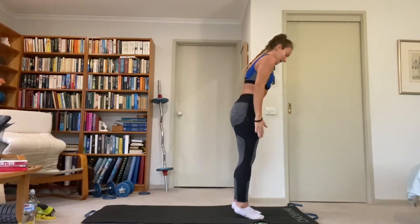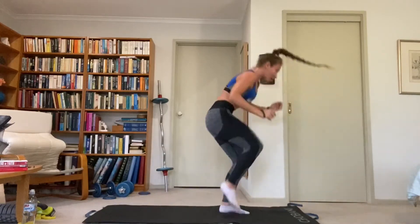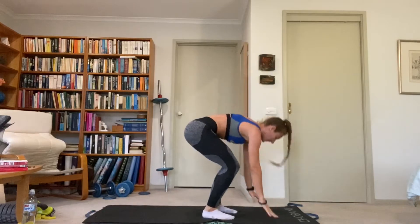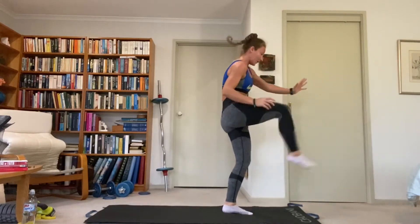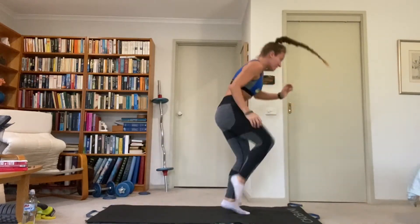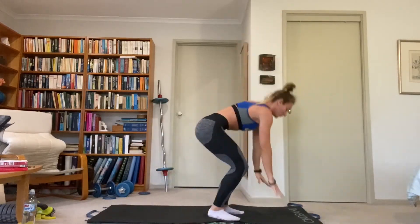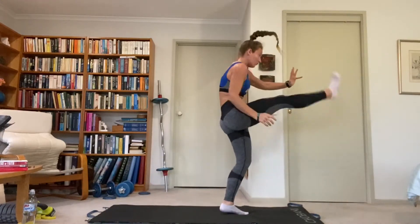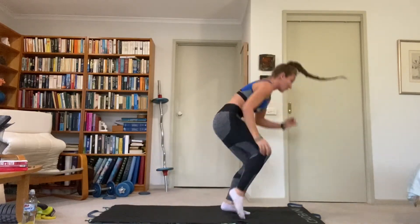So nice and steady. Catch the plank, front kick right, and back down. If you want to up the intensity, add a hop with the kick — otherwise keep the foot on the ground. Make sure you catch the hips by engaging the abdominals when you drop to that plank. Crunch up, feet under you, right kick forward. Great work.